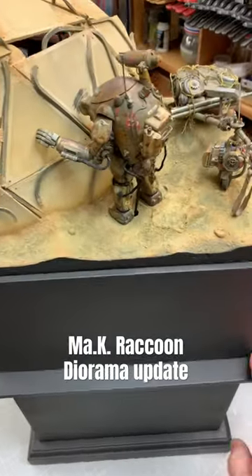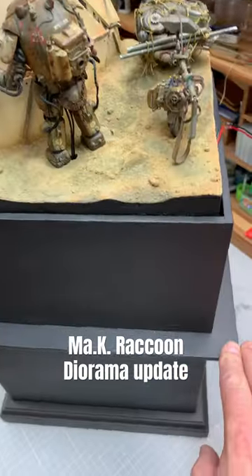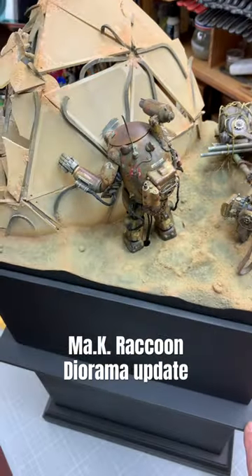Well, the ground got painted this week. I really like it. I needed to have some kind of difference where they're walking, shuffling around, and I thought it would be kind of cool to have a dark color underneath it. So, that's what you got.